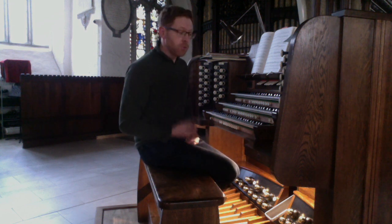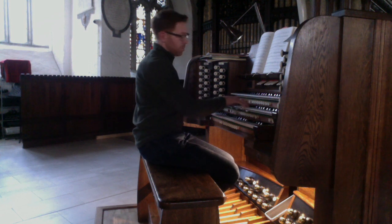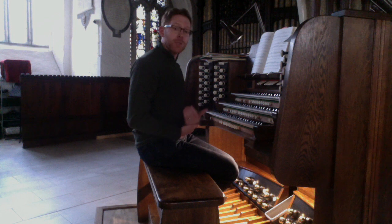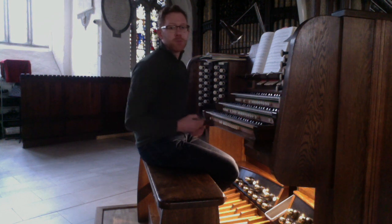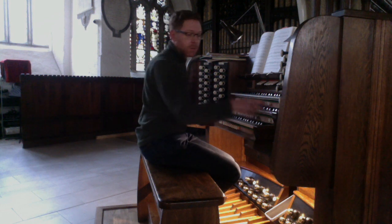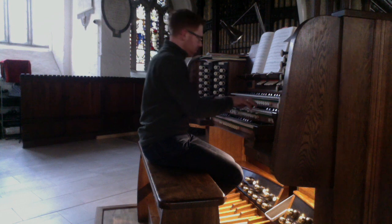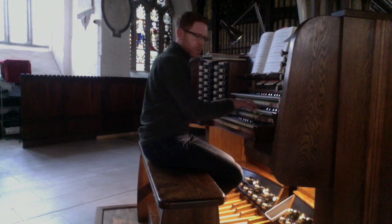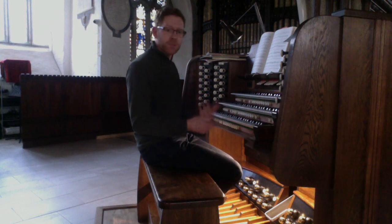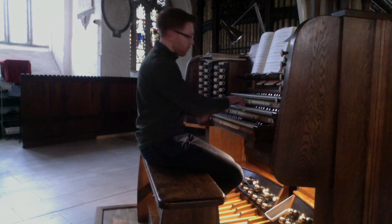We also have 2 flute stops: a stopped diapason 8 foot, and a 4 foot flute, which was originally 8 foot but has been raised an octave in one of the rebuilds. Here they are 8 and 4 together. And then we have an 8 foot gamba, which makes a nice solo stop, and in chorus.